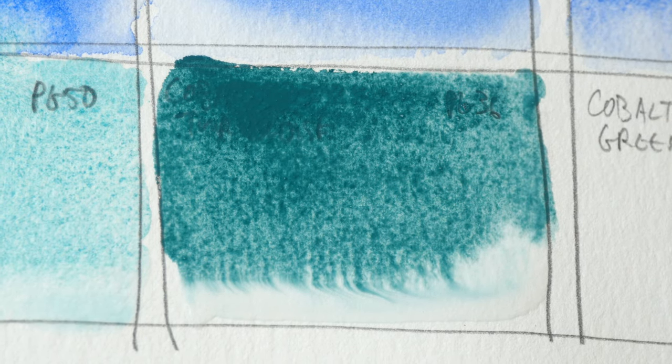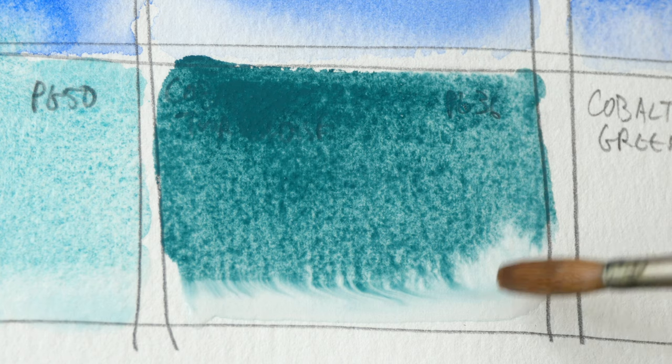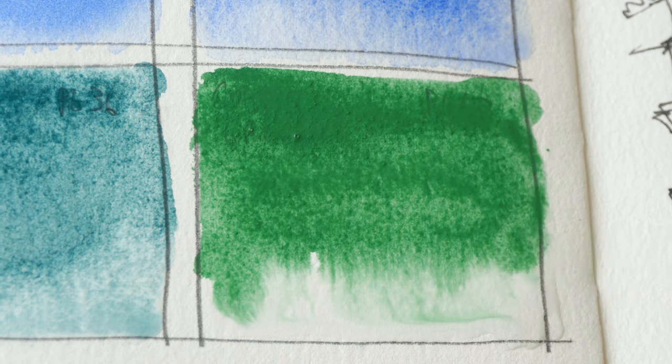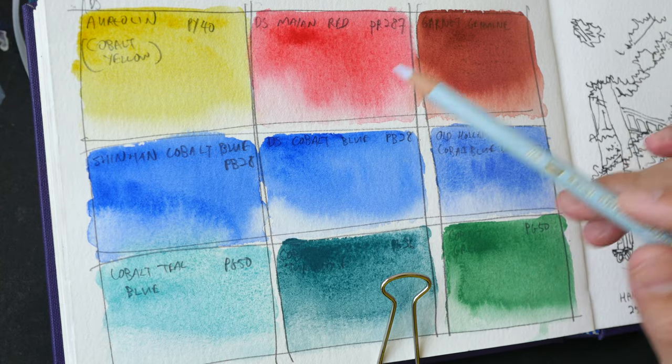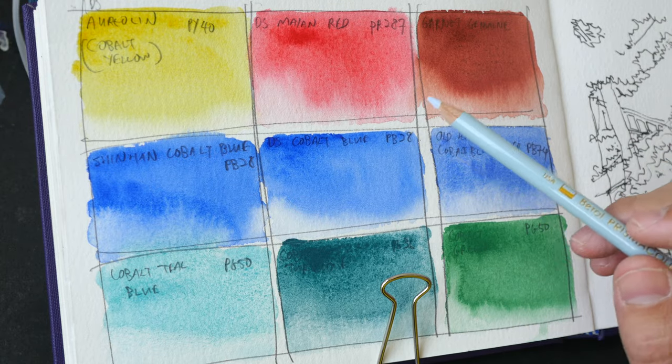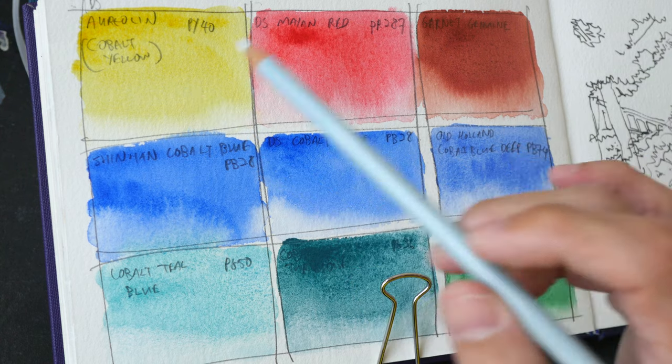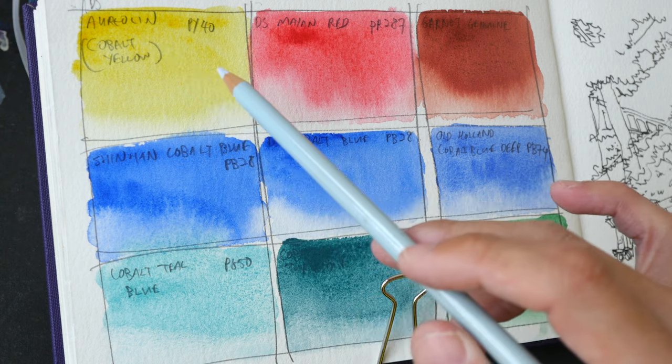Cobalt teal blue PG 50, cobalt turquoise PG 36 — this can be a good green for painting really dark greens — and lastly cobalt green PG 50. The swatches have dried very nicely, so let's see what colors we should pick.